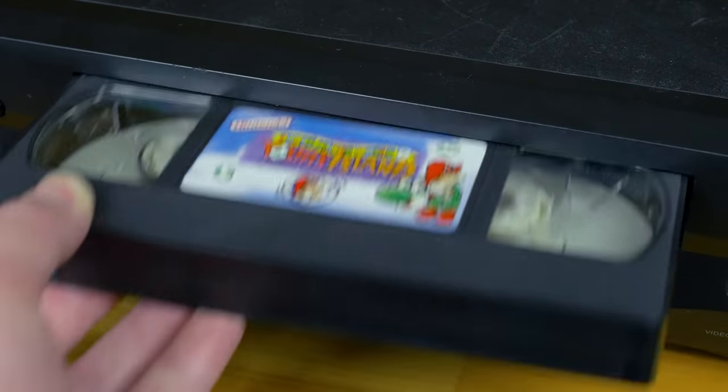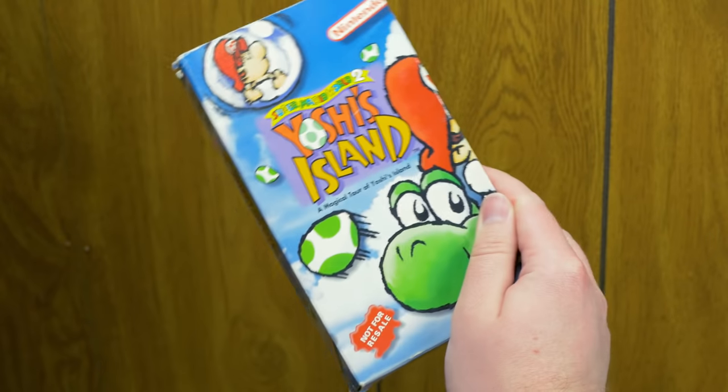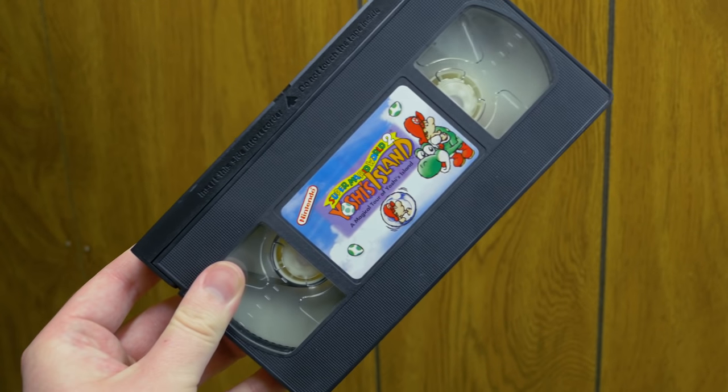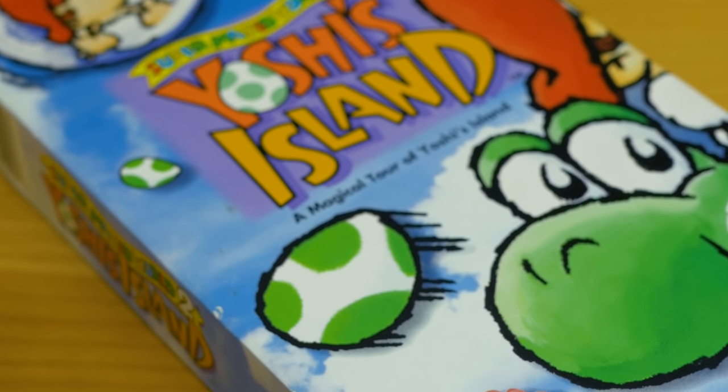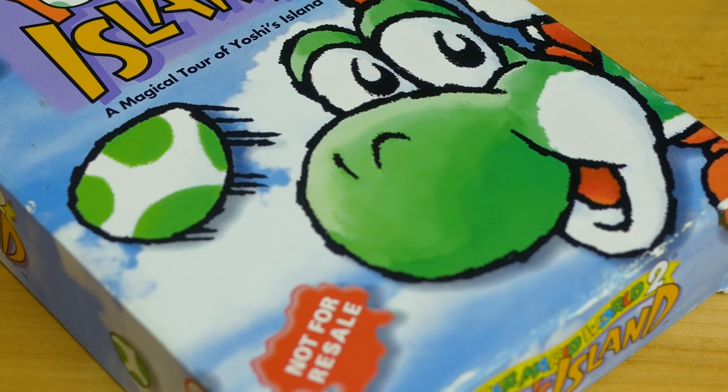Unfortunately, this was the only tape I ever received from Nintendo in the mail. As quickly as I was put on their mailing list, I was removed from it. It'd still be a few more years before I got on Nintendo's mailing list, but I've still checked out some of their earlier tapes. I've always thought of Yoshi's Island as kind of a landmark game for me. I was 11 years old, and it's the first game I remember getting myself caught up in the pre-release hype. I saw a video of it in the kiosk at Toys R Us, and it just blew me away.